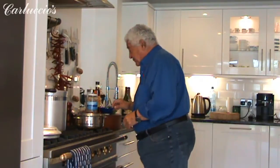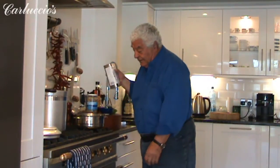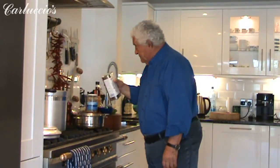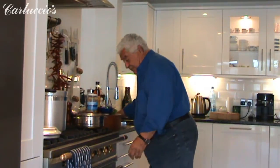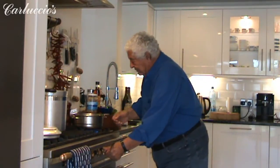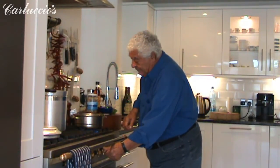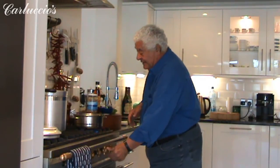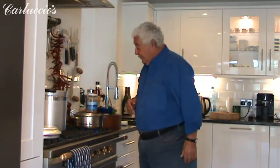Enough time to put some olive oil in a pan — abundant olive oil — and we light the fire. At home it's much easier; you have everything there, no disturbances of any kind, and you can cook freely.